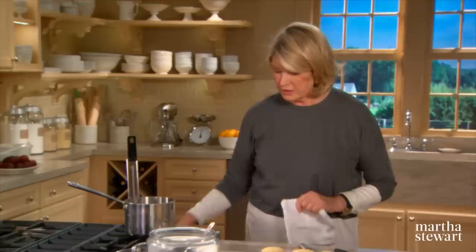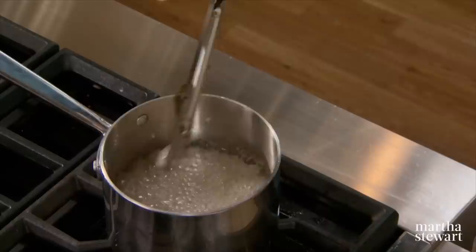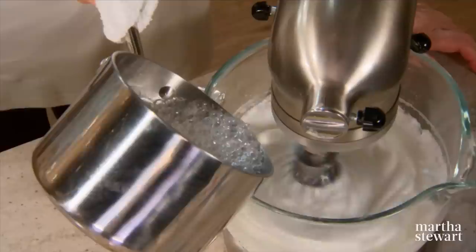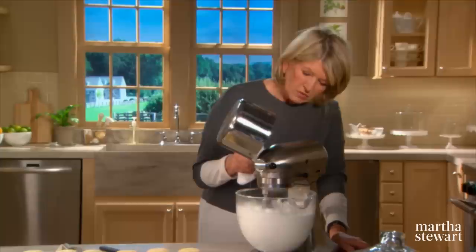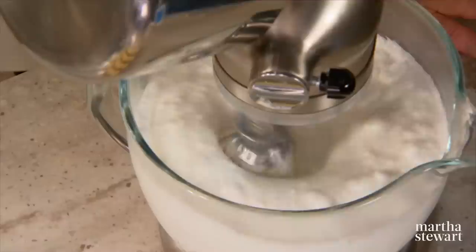The egg whites are now nice and glossy and smooth. Once the syrup has just reached 230 degrees, take out the thermometer and swirl the syrup a little to release the bubbles. Then at high mixer speed, pour in a slow, steady stream right into the meringue. You can see how much more voluminous the egg whites become. Beat for a few minutes to allow it to thicken and cool.